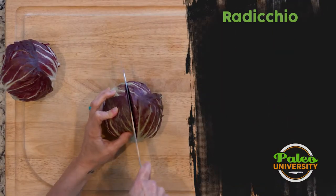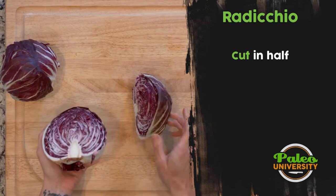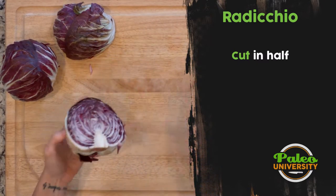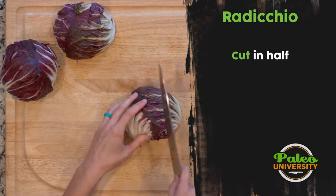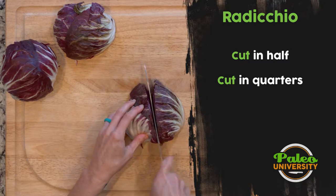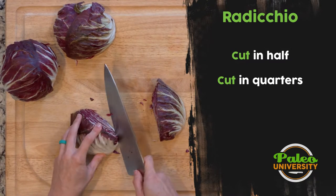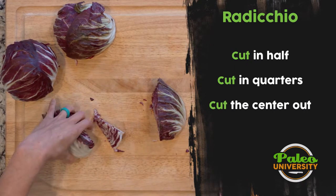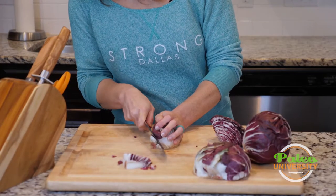We're going to slice it down the middle first — you can see it has that same pattern you get with cabbage. Once you do that, I'm going to go into quarters because I want to remove the middle piece. So I'll take my knife at an angle and cut — same thing I would do for cabbage, really no different at all.